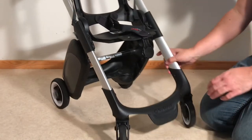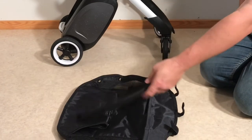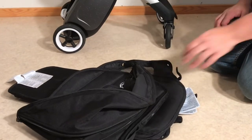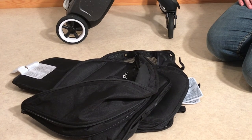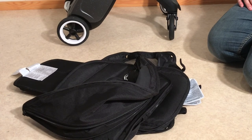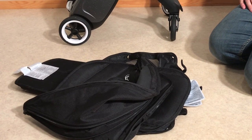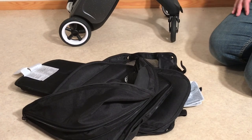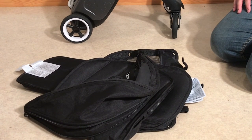That's all of the textiles: your shopping basket components, two seat components, and your canopy. You can put all of those in the washing machine at 30 or 40 degrees — a cooler wash — using whatever detergent you normally use for clothes, and they should wash just fine. If you need help putting it back together, we have another video on how to assemble the Bugaboo Bee covering first assembly, which will show you how to remount most of these textiles. The shopping basket should be pretty self-evident. We hope this video was useful, and if it was, please subscribe — it helps us continue making videos. Thank you.